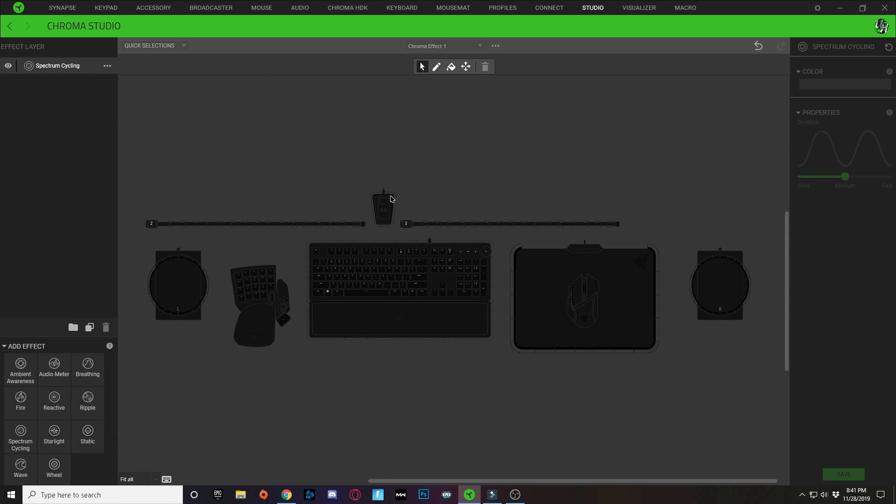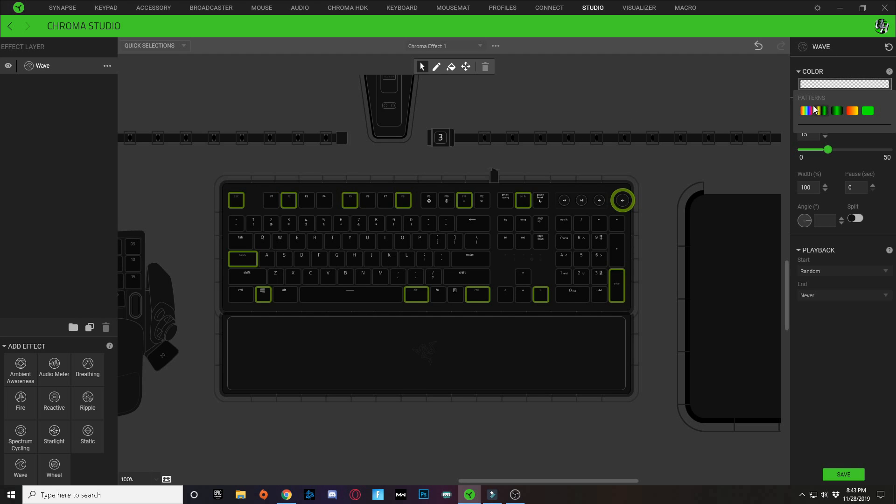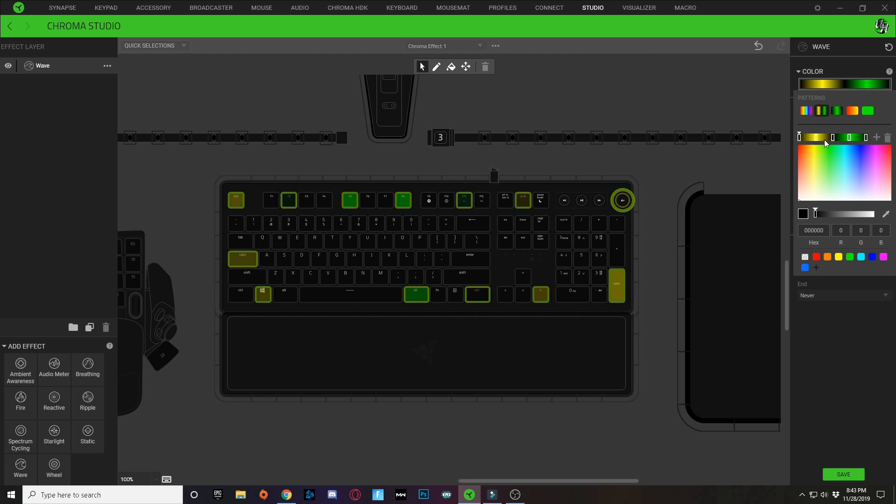First, I'm going to create a new wave layer — click on wave down at the bottom left. Delete the spectrum cycling. Using this wave layer, hold Control and zoom in on your keyboard. I'm going to select every third key around the keyboard: select the Escape key, hold Control, and continue selecting every third key — skip two, click one — all the way around. Then click on your color gradient dropdown and choose the five-node wave.